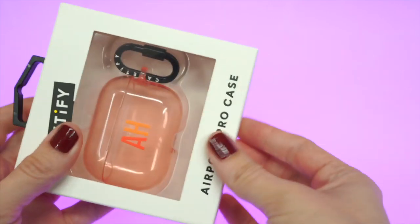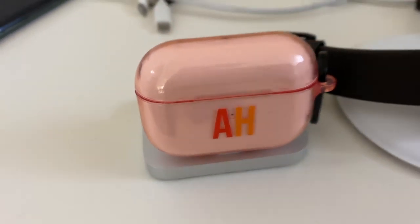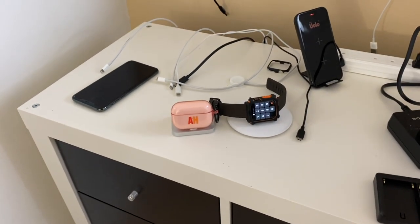I'm not as excited for them. The monogramming on it is pretty cool, but there's still a couple of issues with this case. If you've been watching my isolation series, you probably know what I'm going to talk about in the next few minutes.